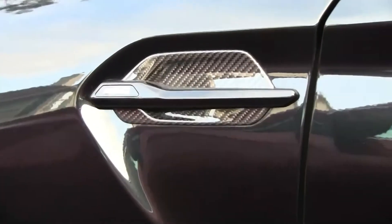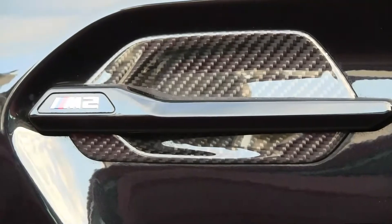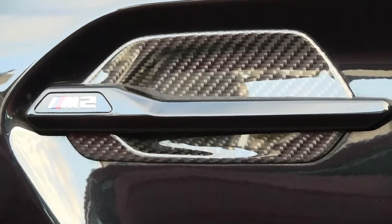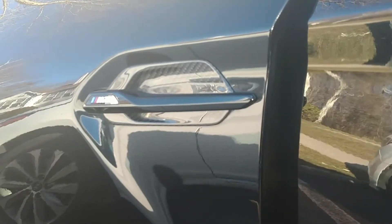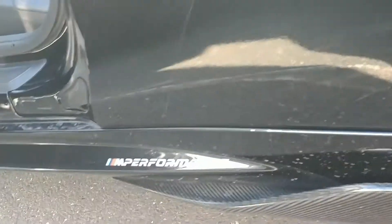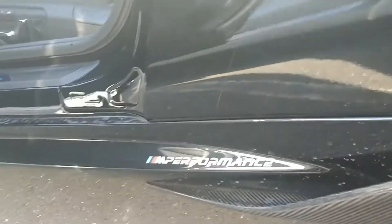Part of the carbon fiber that I put on — you know, the side grills — they look all right. I don't know if it's really worth the money, but hey, I did it.